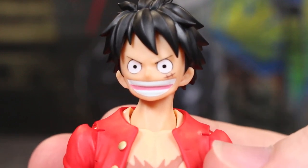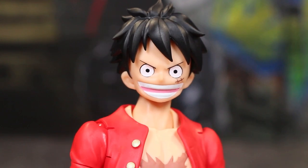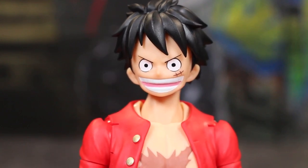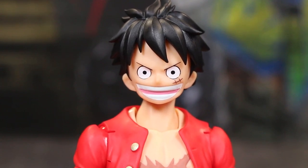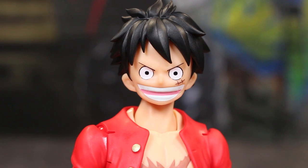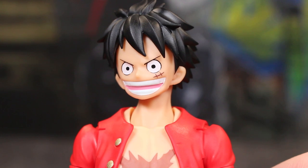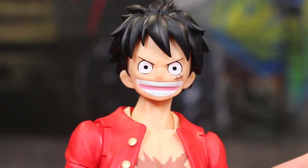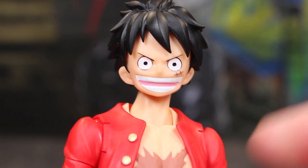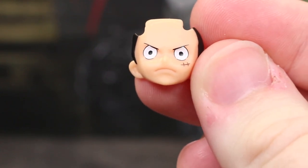That is what one of the faces looks like on there — the smiling open-mouthed face. I actually don't remember what some of the other figures coming with Luffy faces are. One of them is going to be like an eating face, and I don't know if there's going to be like the smile with teeth closed — I was hoping we'd get that here. But it still looks nice. The more squinted eyebrows look good, the scar on the cheek, the separation of the pink and the teeth and the white all looks good. The eyes are really nicely printed there.